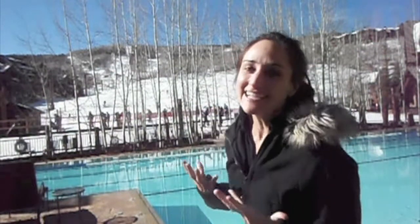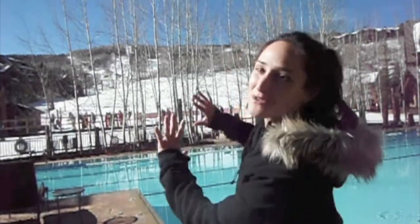Hey guys, right now I'm in Beaver Creek at Bachelor Gulch at the Ritz Carlton. I'm getting ready to hit the slopes, and before I do, I need to just soak up the environment that I'm at right here at the pool with the beautiful backdrop of the mountain for a nice little warm-up stretch.